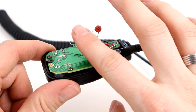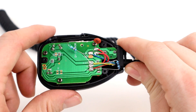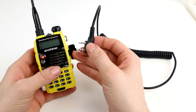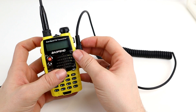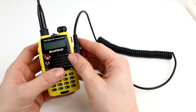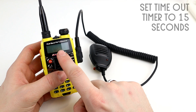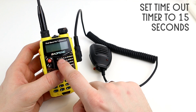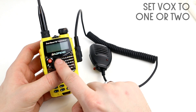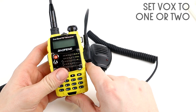Once you've got all the components soldered in place — and Peter's video shows you how to do that — plug the microphone into your radio. When you switch it on, you want to change two settings: first, set the timeout timer to 15 seconds just in case of any feedback, and secondly set your VOX to 1 or 2. Just have a play around with that and you'll find which is the most suitable setting.